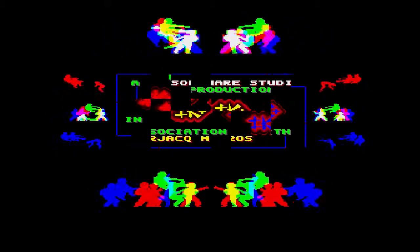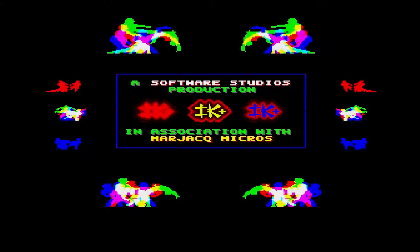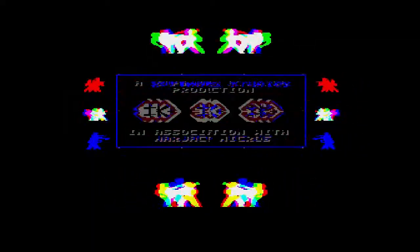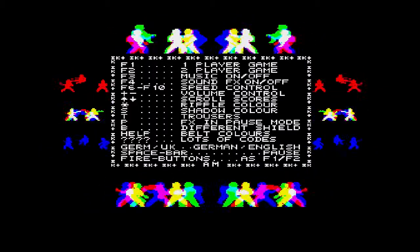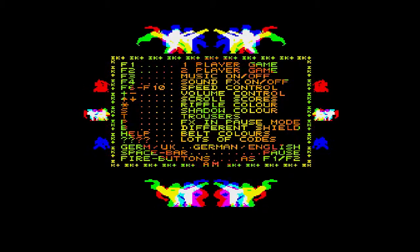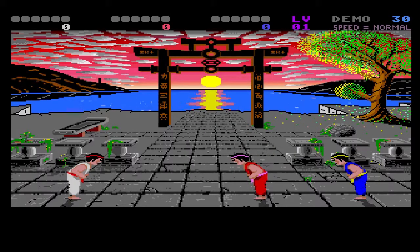We're playing International Karate Plus, usually abbreviated to IK Plus, which was released by System 3 back in 1987 on the Commodore 64, the Amstrad, and the ZX Spectrum. Viewers in the U.S. may remember this game on the Commodore 64 as Chop and Drop. It was ported to the Amiga in 1988, along with an Atari port the same year, before finally being ported to both the PlayStation 1 and the Game Boy Advanced in 2003.